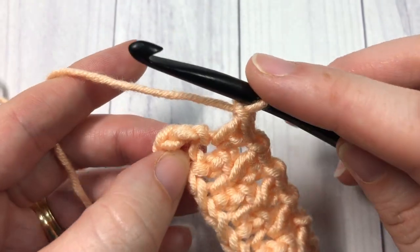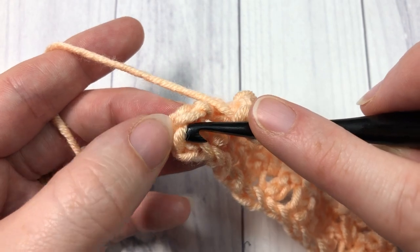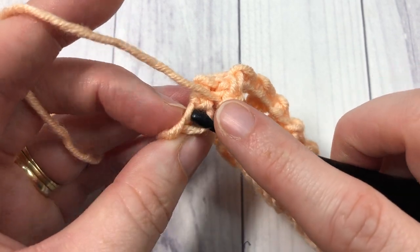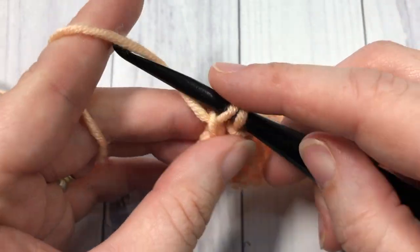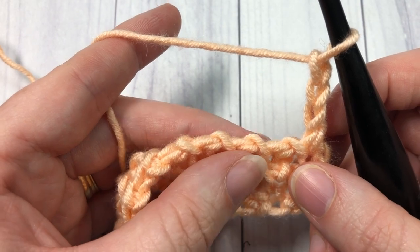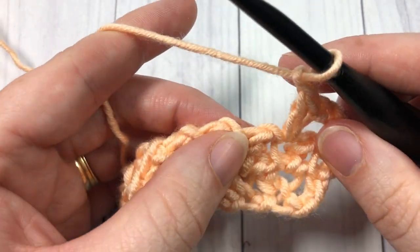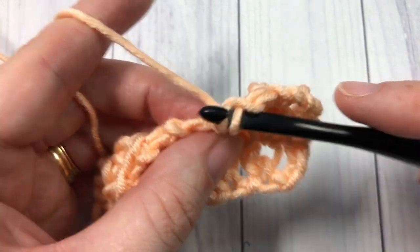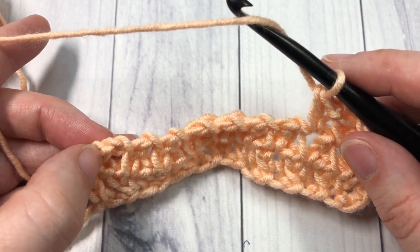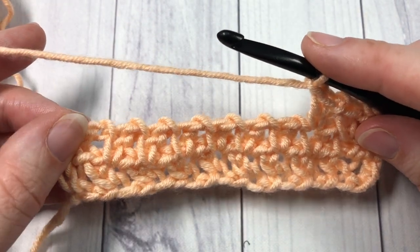At the end of row two, chain one, skip the next chain, and into the third chain of that starting chain four work your final extended single crochet stitch. Then at the end of row two, chain three and turn your work. You're all set to begin again: extended single crochet into the top of that first stitch, chain one, skip the next chain one space, and repeat all the way across. At the end, work your final stitch into the chain two of that starting chain three, chain three, and turn your work. That's all there is to working the pike stitch!